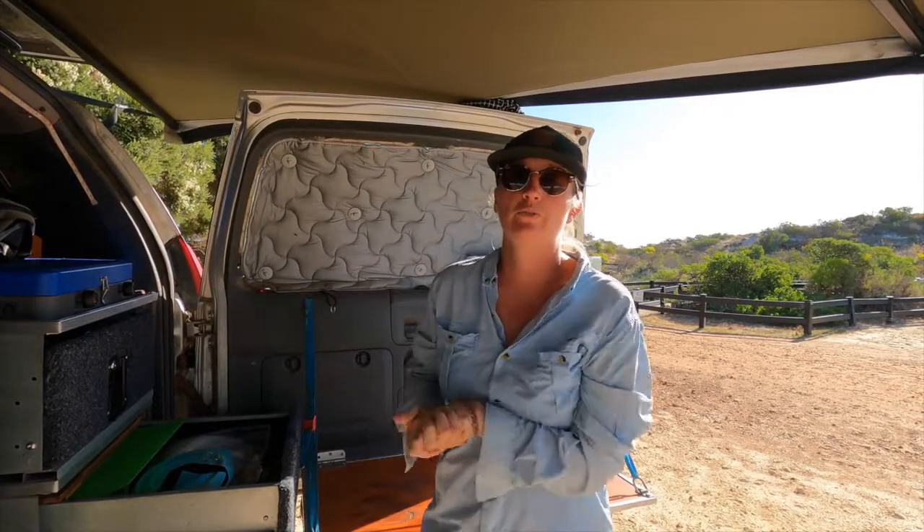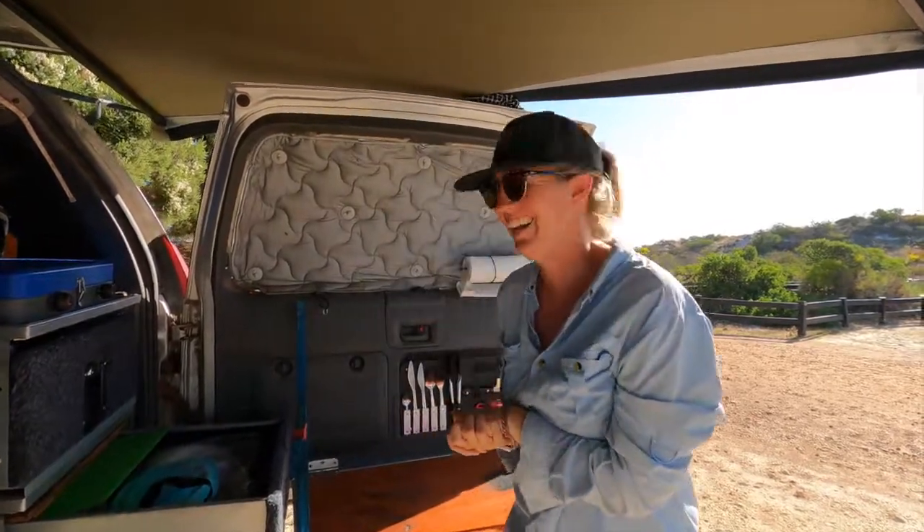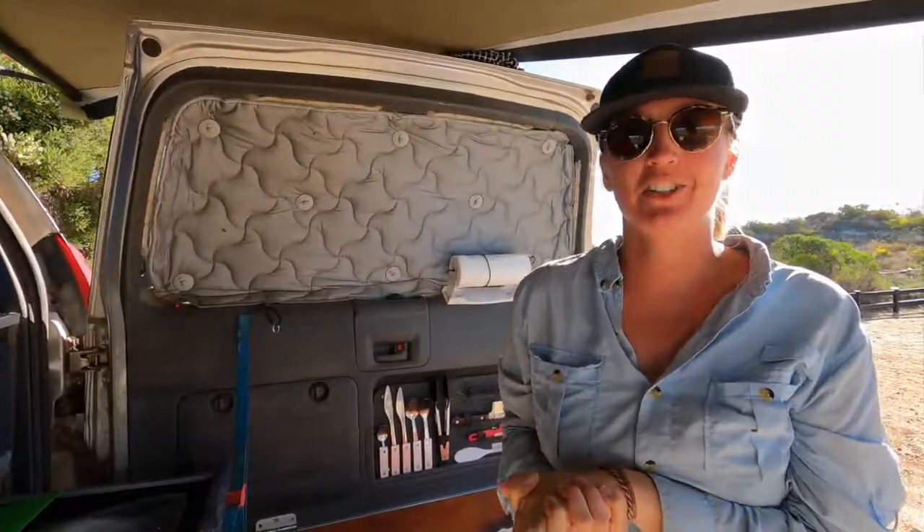So those are our top five DIY modifications for your perfect camp kitchen. If you have any questions on how we did any of it, or if there's anything you think we should add to our camp kitchen, please leave them in the comments below. We'll see you next week for our next Big Lap Essentials. Also, if Bunnings want to sponsor us, hit us up — we've spent so much money at Bunnings.